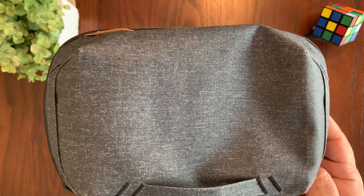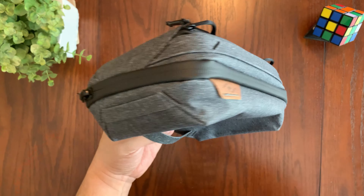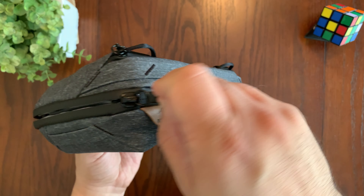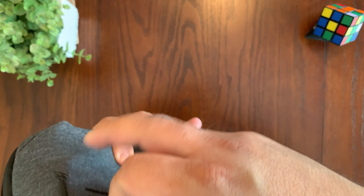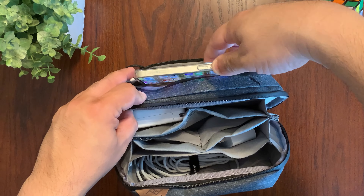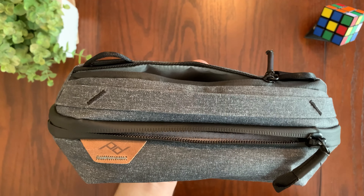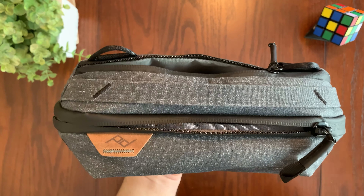The outer shell of the pouch is made up of 100% recycled nylon. It is weatherproof and durable. The zippers of the tech pouch are also weatherproof, which makes it an ideal option for outdoor activities.